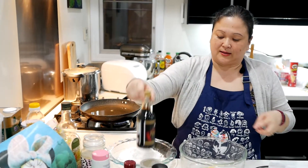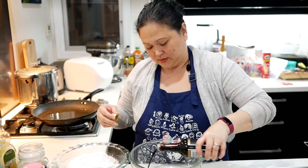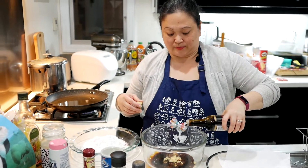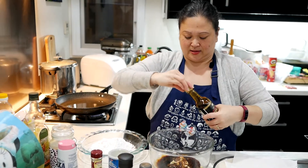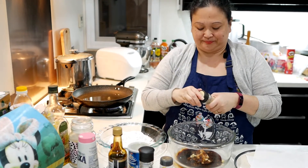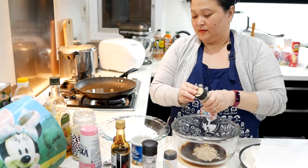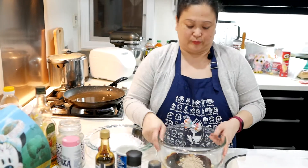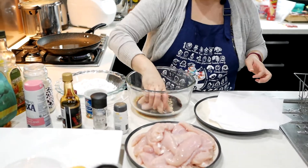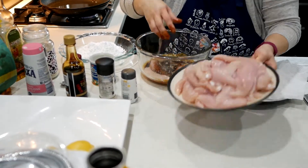I'm going to add some of the Kikkoman tamari sauce — maybe about two or three tablespoons. I'm also going to add some white pepper, maybe about one teaspoon. Now I'm going to mix it with the chicken and add all the chicken in there.